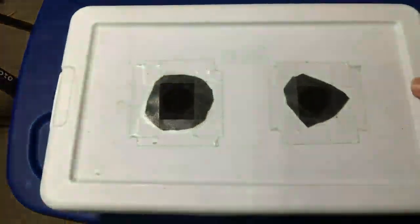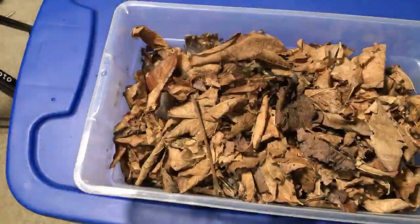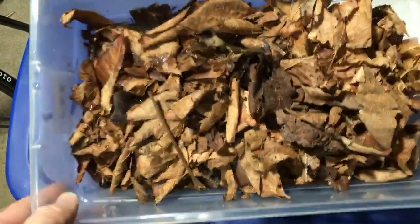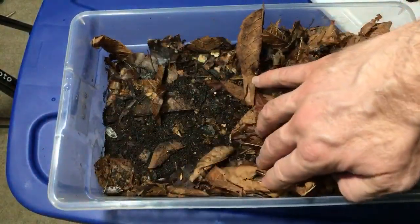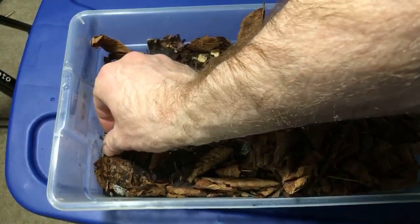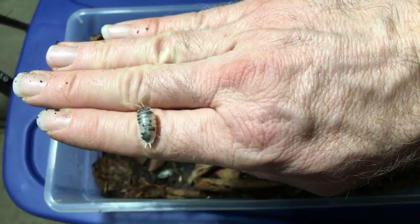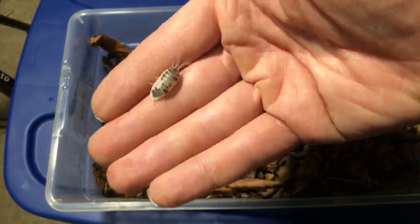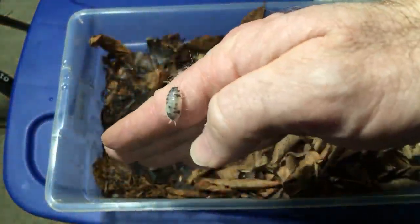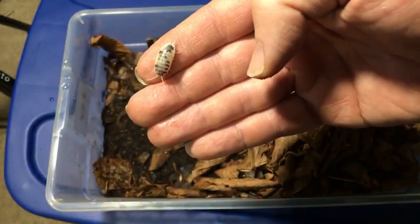I want to show you my dairy cows — here we go. The dairy cows have been having a lot of babies. This is a pretty new enclosure; I just set it up a while ago. You can see a few babies running around, and there are a couple of adults too. I love these — the pattern is so much cleaner than on the Dalmatian scaber. You've got a cleaner, more vivid pattern. A lot of the Dalmatians are pretty weak as far as the mottling goes, so these are amazing.